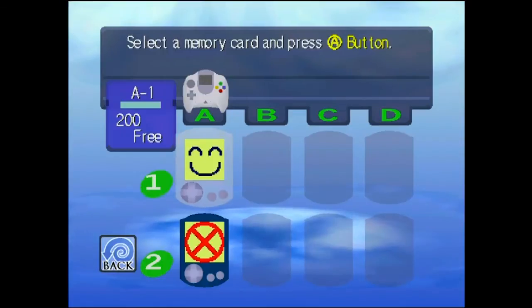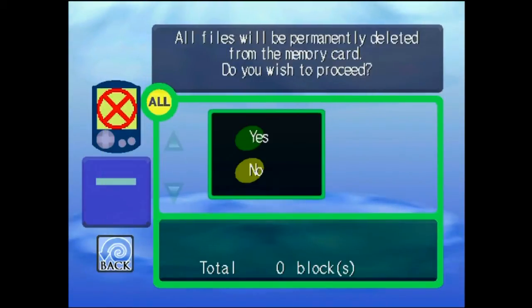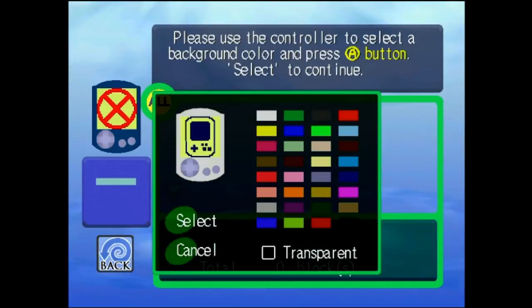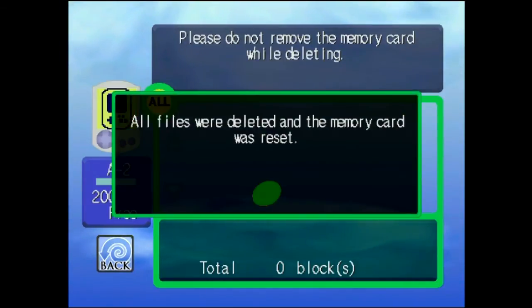I'll go back and do the second card right away. Delete All, and Yes. This time I do it a little bit smarter — just hit Select. And they're ready.